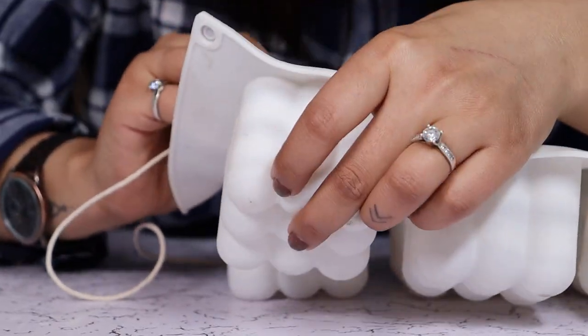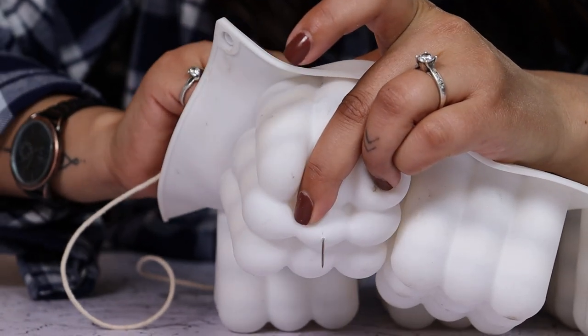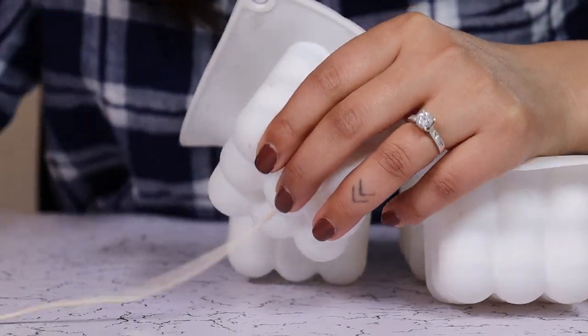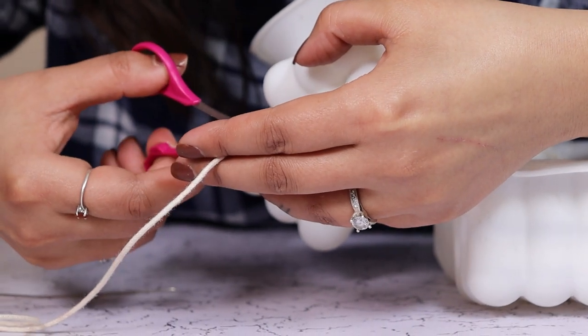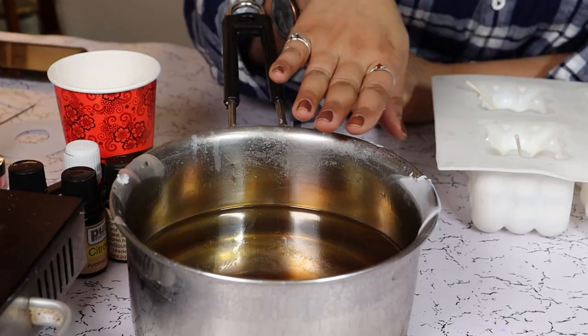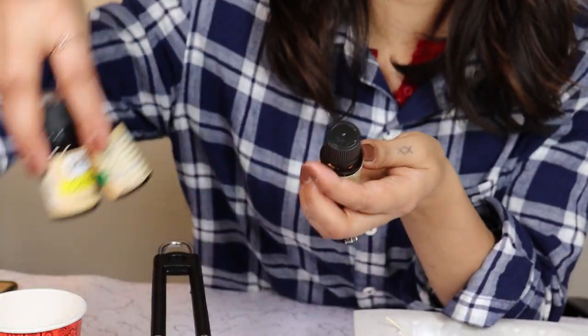Let's start by wicking our molds. Find the center at the bottom and put the needle through. Keep about two inches on this side and some here.